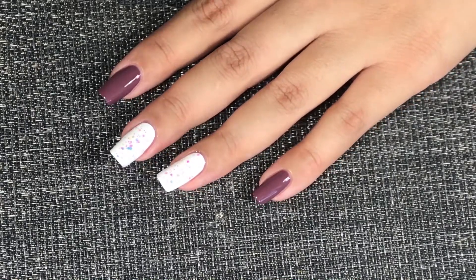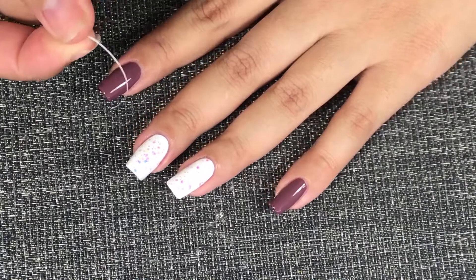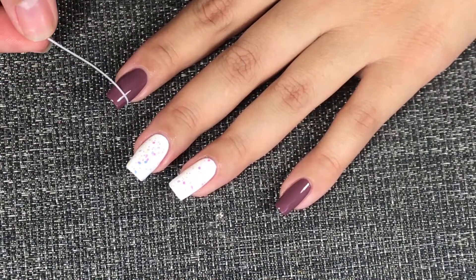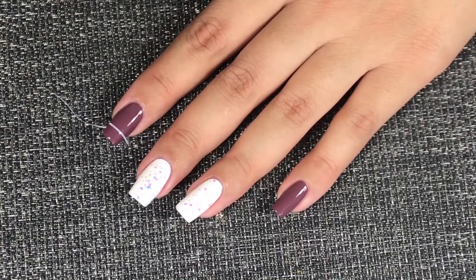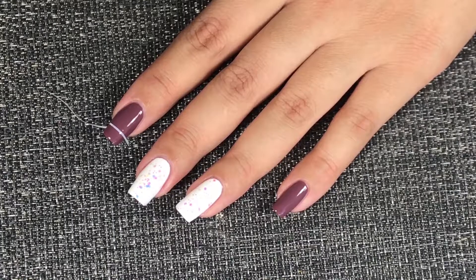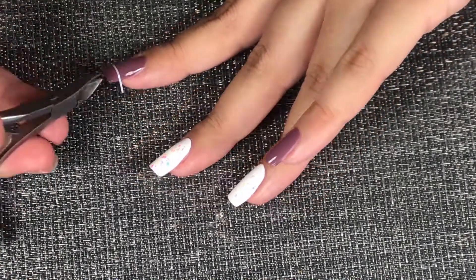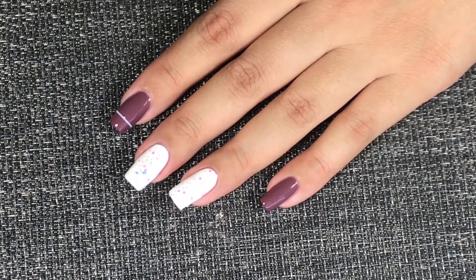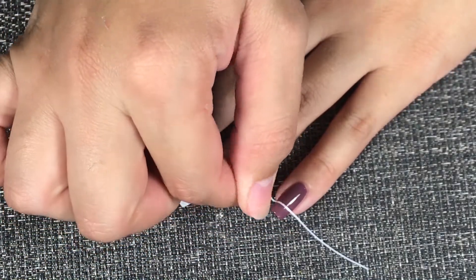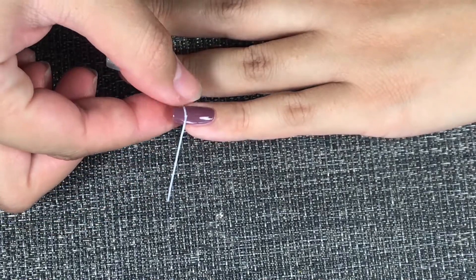Now on the other fingers with the mauve, we're going to add some striping tape — and this is a pain in the butt, you don't know the struggle it is to find where it starts. We're gonna add it to the tip right here like this. Now if you don't have striping tape, you could use a striping brush and just add a stripe of white polish. Cut the edges as close as you can to the nail, and do this to all the nails with the mauve color on them.